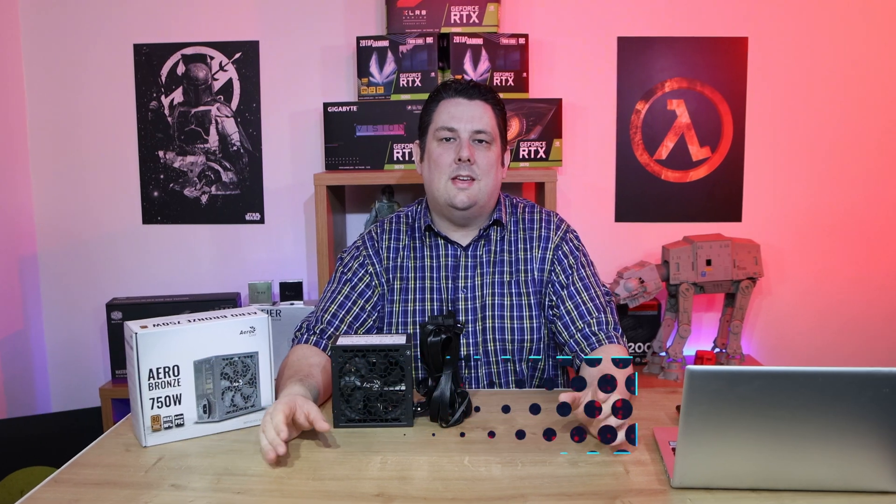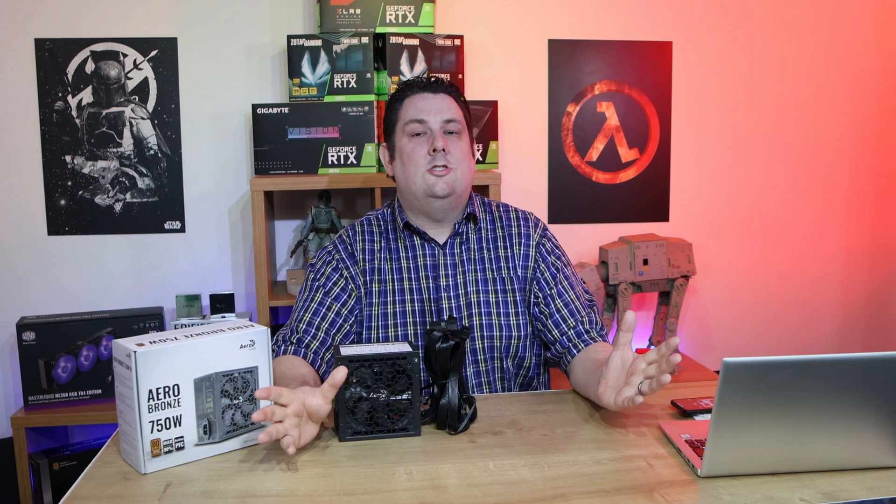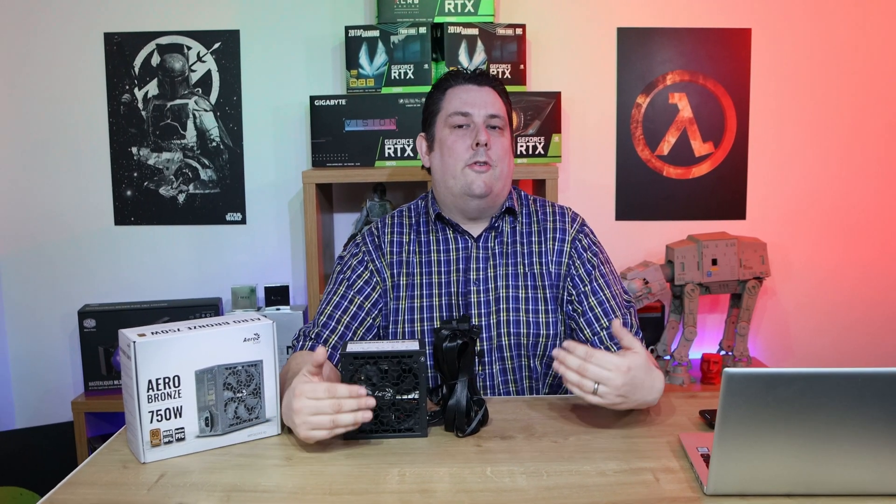Hi everyone, Phil from Tech for Techs here. Today we're going to be talking about one of the most important things in your computer, and that is the power supply. Without it, the computer's not going to work. If you get an unreliable one, it's going to go bang and potentially damage everything else inside your computer. So it's always good to have a look for a decent brand and decent rating.